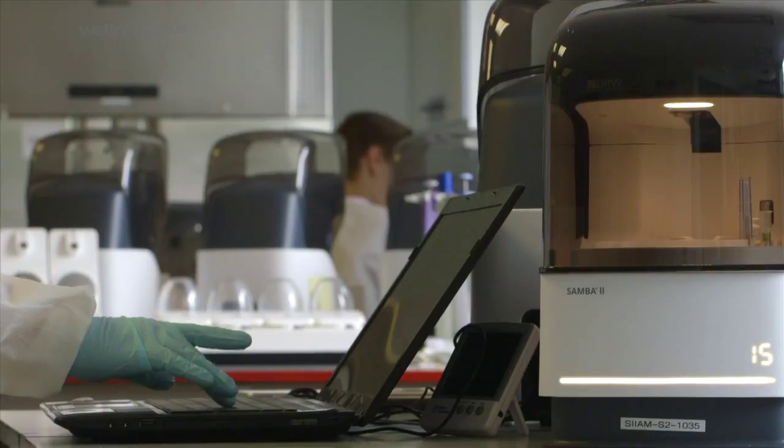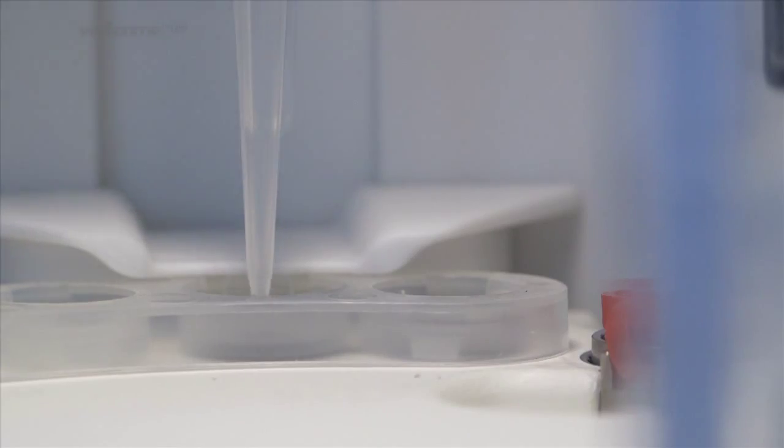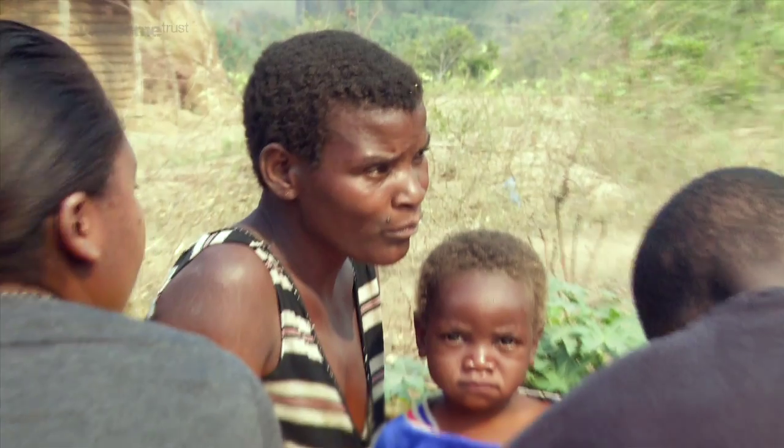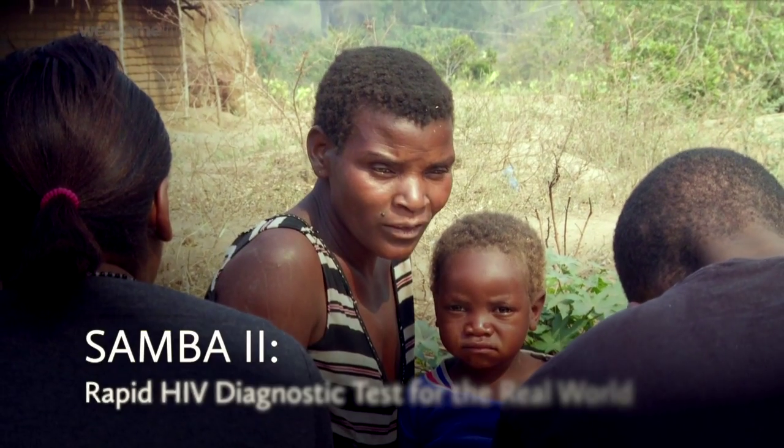Samba is the result of a group of people who had the purity of purpose, who had the persistence, and most of all who had the patients in the rural area where the disease is highly prevalent in mind.